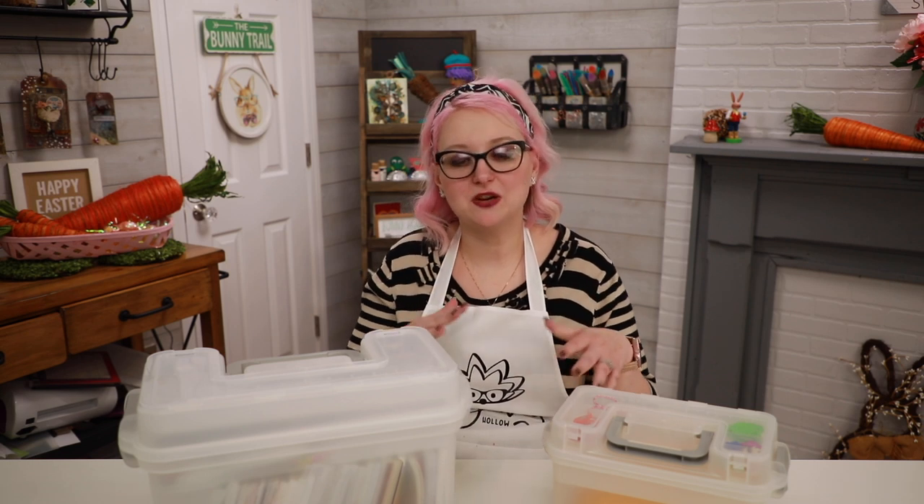Hi everyone, welcome back to Storage Saturday here at Hedgehog Hollow. We're back with Deflector - I've got three of their new totes that we got a sneak peek of at CREATIONation. I'm super excited because they've got some really cool measurements and things on top, and I have set them up in different ways so each one is full of a different craft. Let's get started.